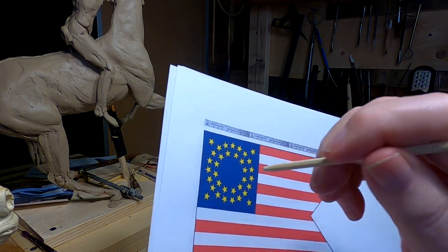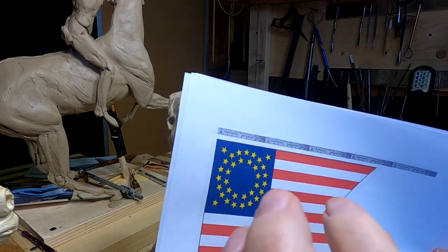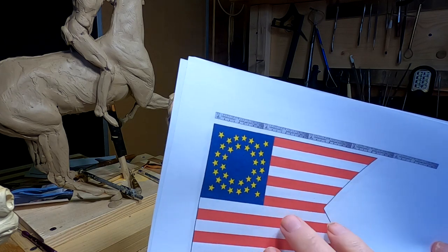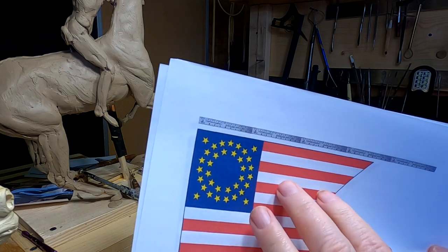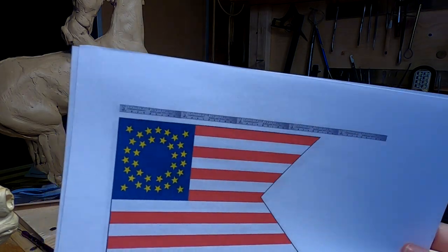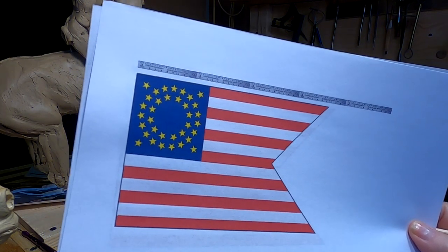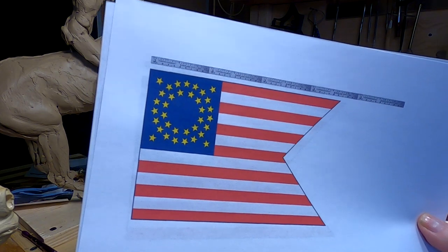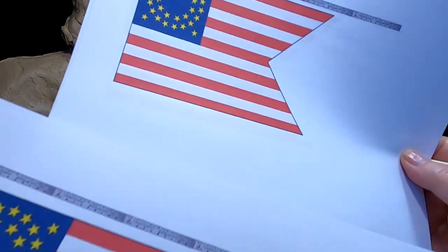So I'm taking artistic license and I made the flag maybe a quarter of an inch or a half inch smaller. Now I've got the stars on this flag matching exactly the size of this star, so I can just press the star in the clay and get the register of the star on the clay. I'm going to do the flag out of monster clay because it's stiffer and I think it will hold its shape a lot better. Sometimes you just have to take artistic license because of either tools you have or some other reason.